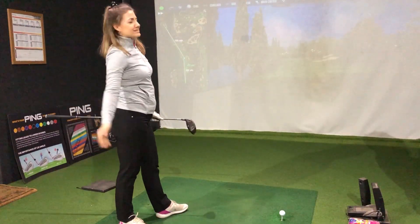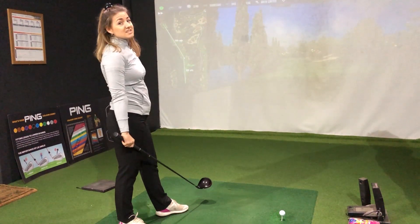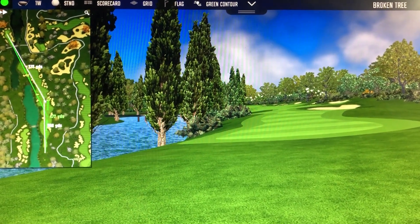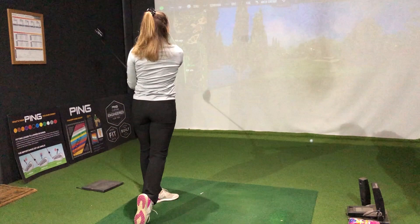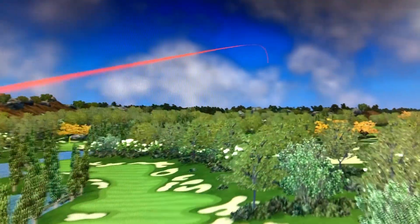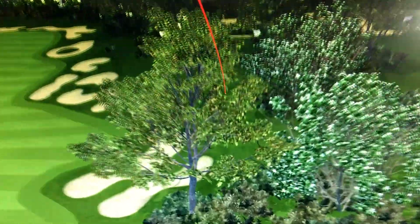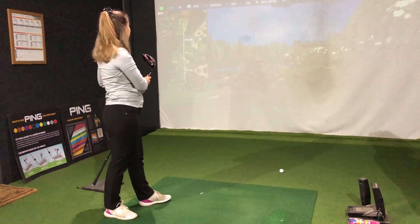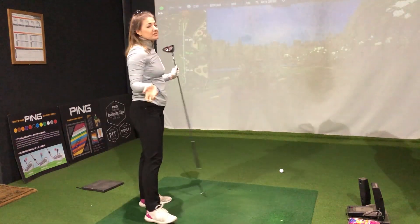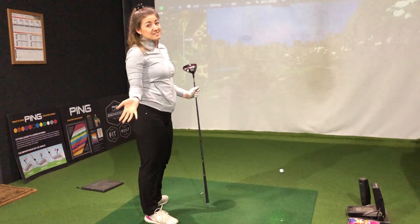Oh my god, how pure does this hole look. It would be terrifying if you had a card in your hand but it just looks so good. Basically just a standard straight drive needed here because it's pretty tight. Oh, that is a lost ball. Not my best. To be fair, that is the shot I'd expect with this shaft — at least I didn't pull it left into the water.